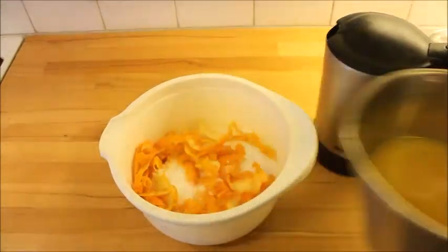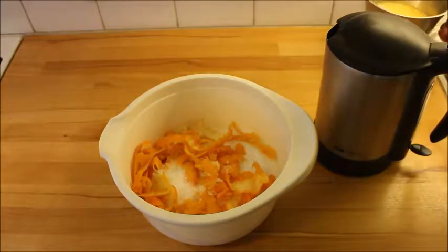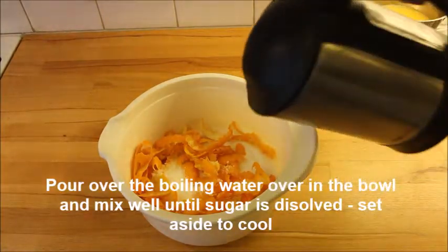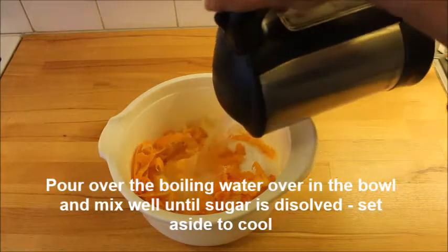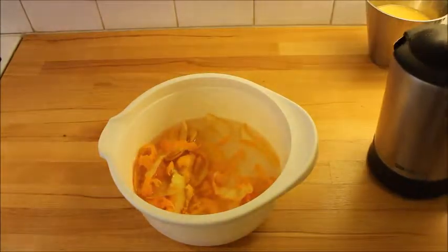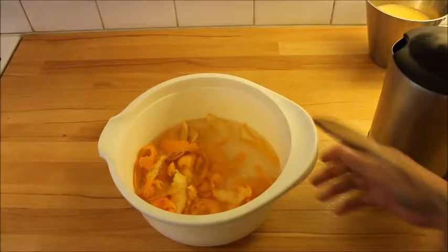Squeeze the juice from the oranges and put it aside for later on. Pour over the boiling hot water and mix it well, making sure that all the sugar is dissolved. Put it aside to cool.